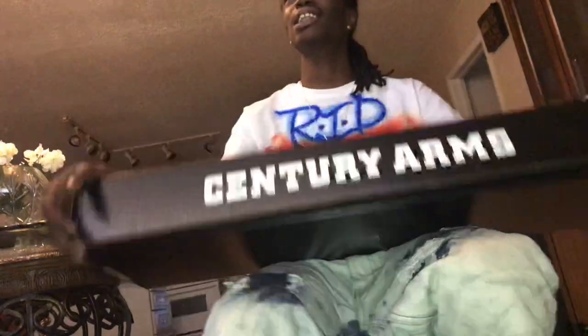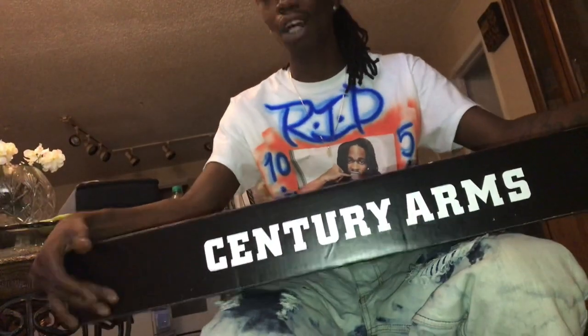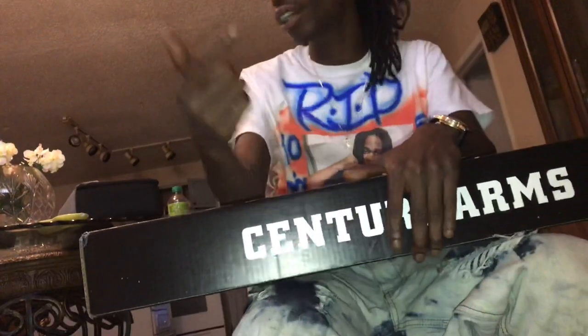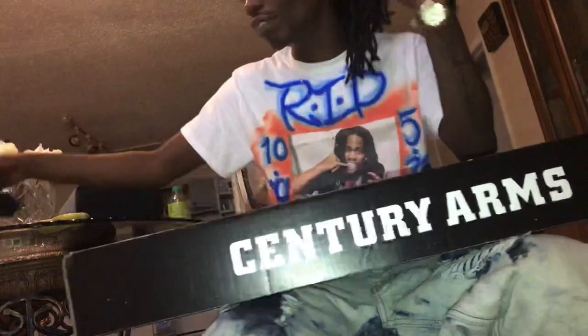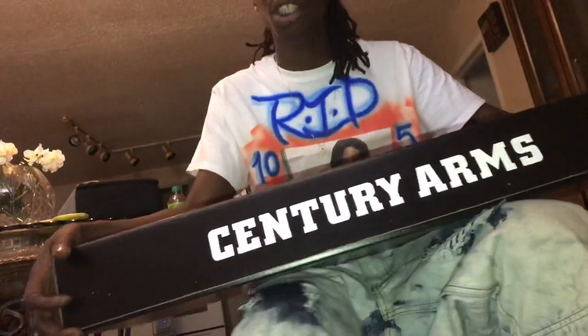Yeah, I started off with like six subscribers and now I got like three or four hundred now, and a few comments over like 11,000 views, man. Y'all, if you're new to this, go check out my other video on my Glock 22. Go check out the video — I did an AR pistol build. I'm only 21, man. I just turned 21 in January.